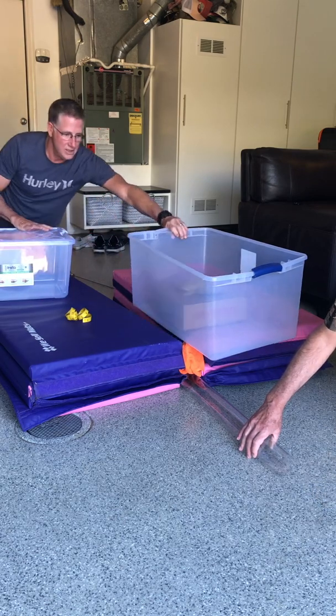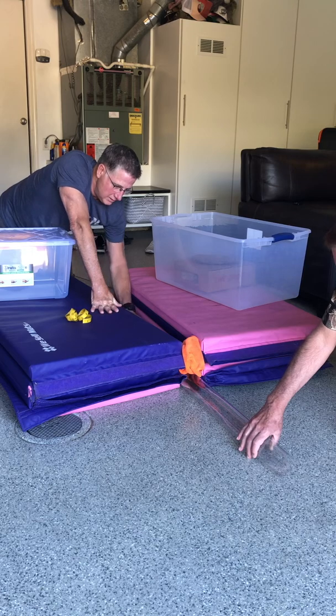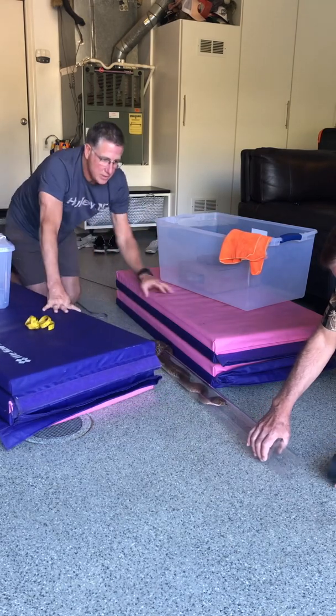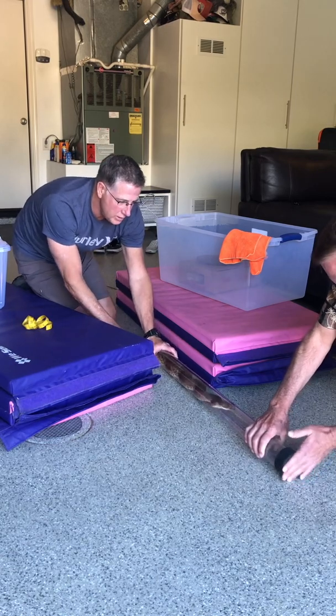Keep coaxing her. Keep going. Come on back a little. Be careful because your hand... I know. Put the cap on. Put the cap on — it's dangerous. Now hold her.